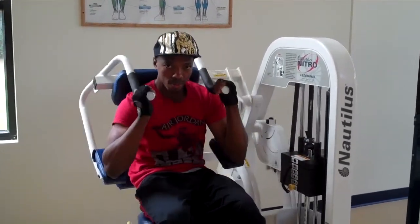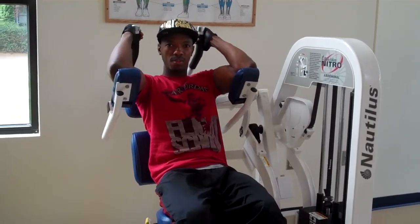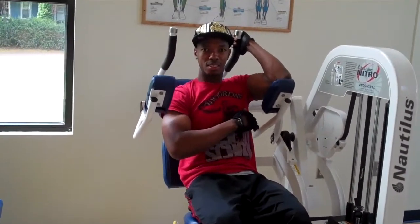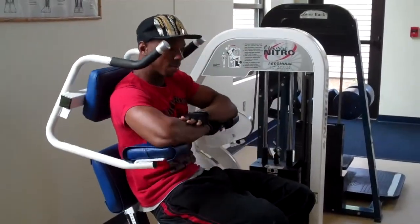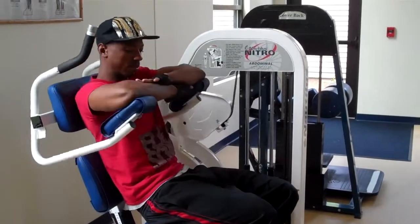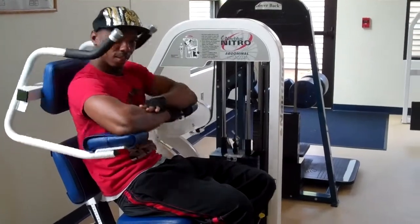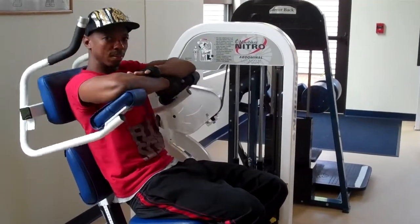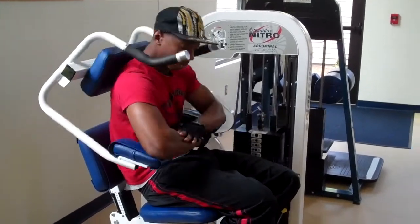Another way he could hold his arms would be to put his hands down and cross his arms in the front, with his elbows up on the pads. He can also cross his arms and crunch forward. One of the things he wants to make sure is he never lets the weight touch down — he owns the weight — making sure he pulls his stomach in.